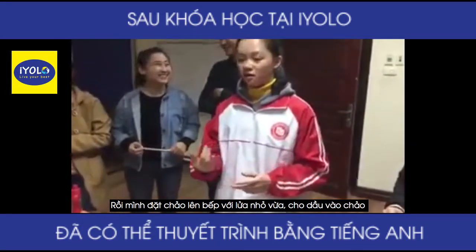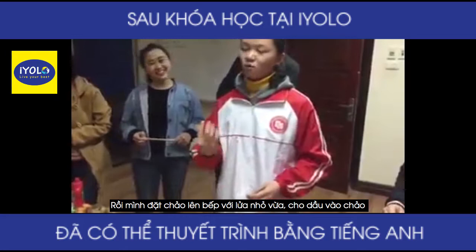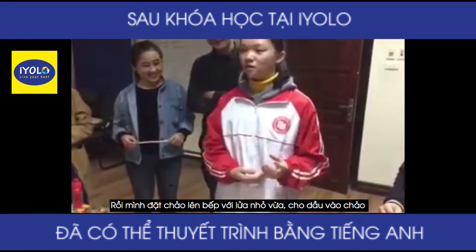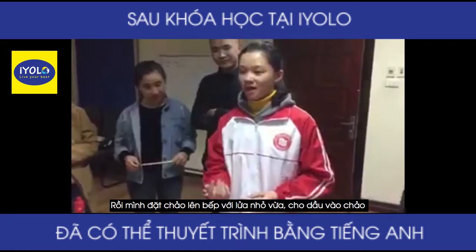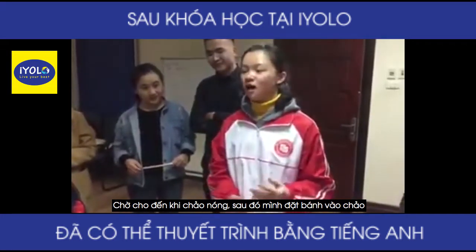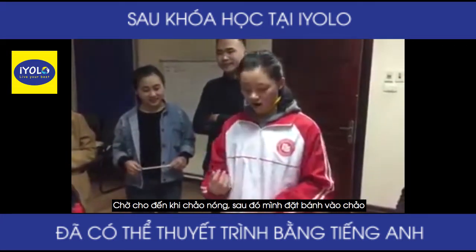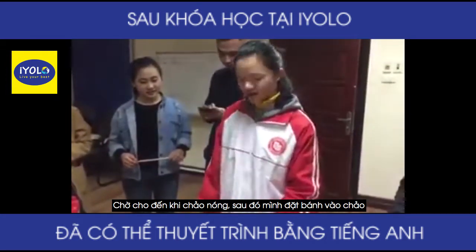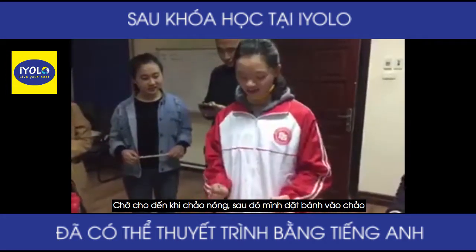Then I place the pan on a low to medium heat. I add oil in the pan and wait until it's hot. Then I place the cake in the pan.